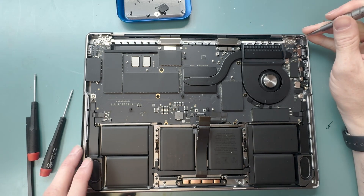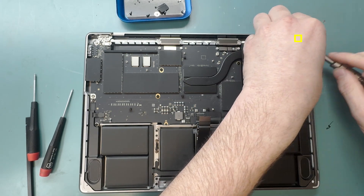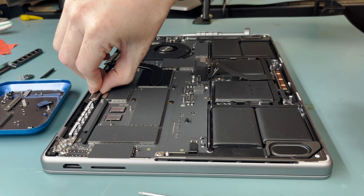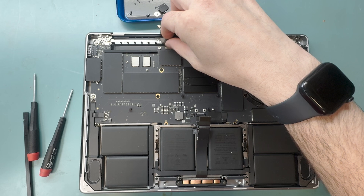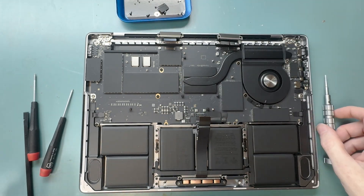Grab your pentalobe 2 screwdriver and unscrew the lid angle sensor off the screen before removing the screen. Then grab the screen ribbon cables and move the bracket backwards, then grab the little piece of plastic out from underneath it after you remove the bracket. Note that these clips are very hard to put back on.